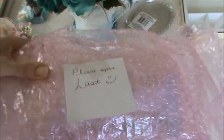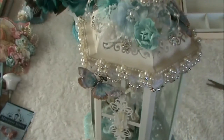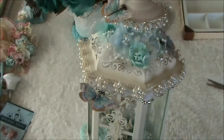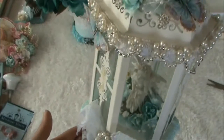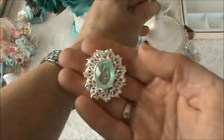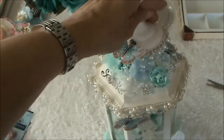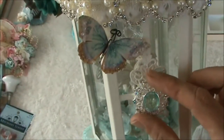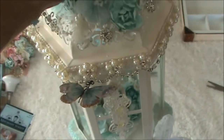This one says 'Please open last.' Are you ready? Look at this beautiful altered lantern! I have to take it in - I don't know what to say. A few things came off but no worries, it's an easy fix. A few bling pieces fell off but the glass is in wonderful condition and everything is in one piece. The bling pieces belong on these filigree pieces but I will fix that - no problem, it's an easy one.